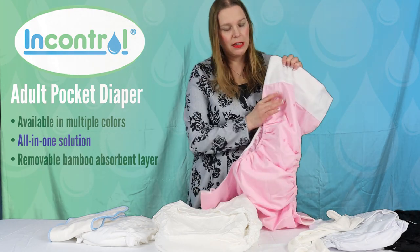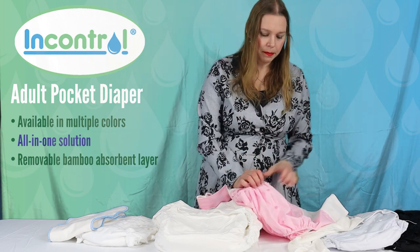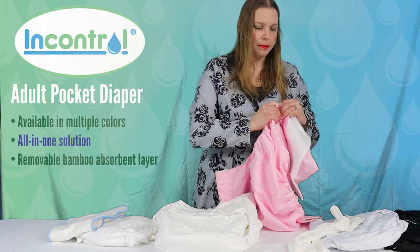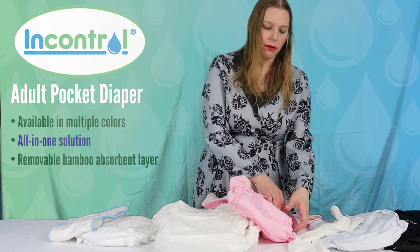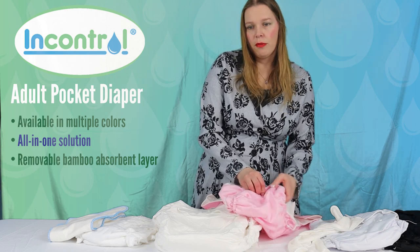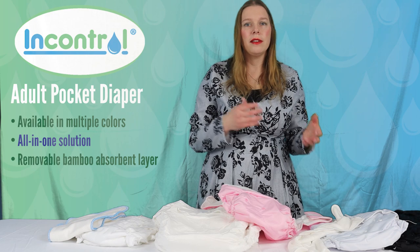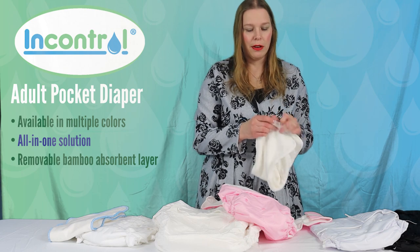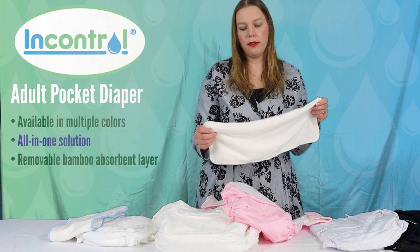A lot of people ask what all the snaps down the front are for — these are what we call rise snaps. If you want to shorten the length of the product for a shorter person, you just snap down one or two snaps in the front, which gives you a lower rise but also a more snug fit around the legs. They're really extremely adjustable, fitting from an extra small all the way to around a 2XL — so it's a one-size product. These come with a bamboo insert.